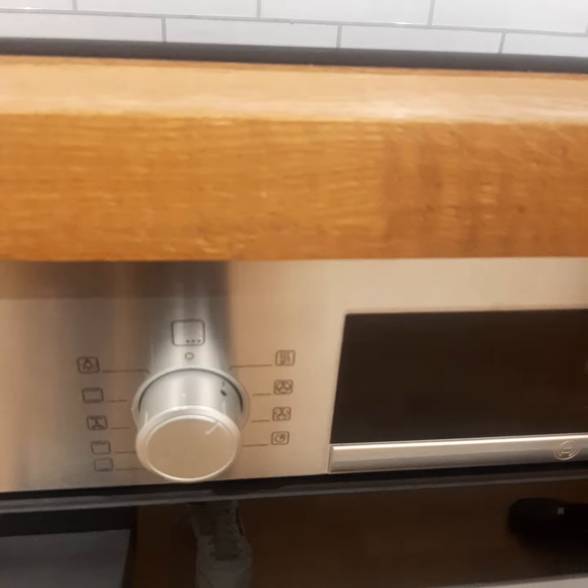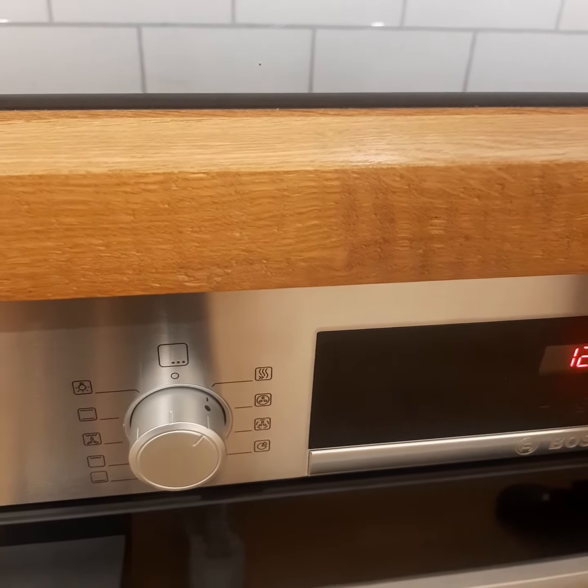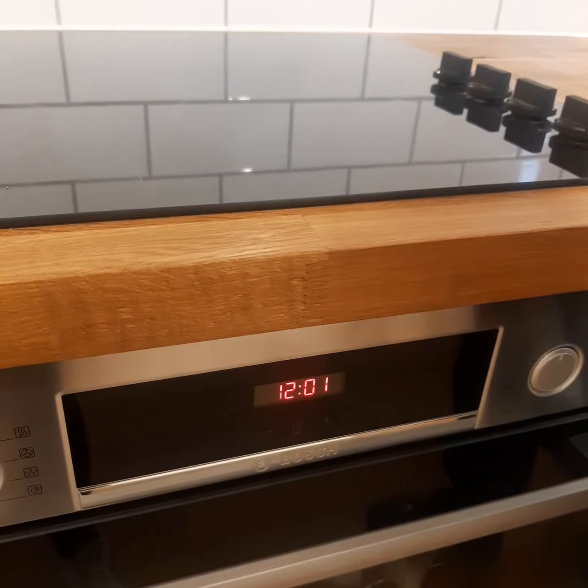Put it onto whichever one you would like. Set the temperature and that's how your oven will work. To turn it off, just turn the knobs around and push them in and it's off.